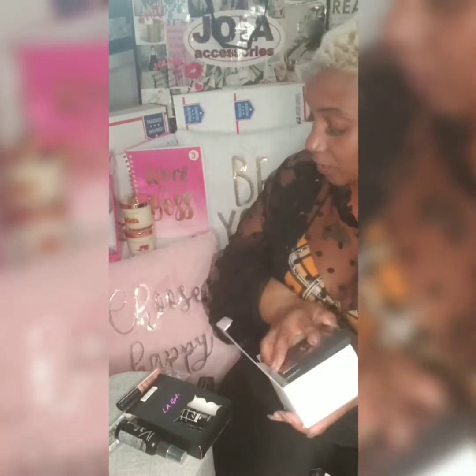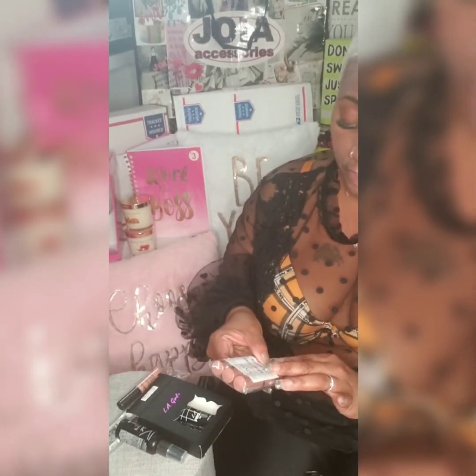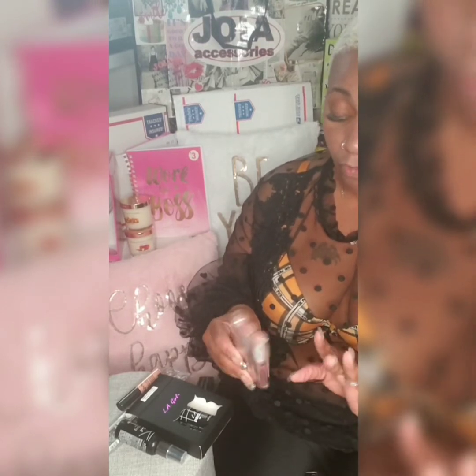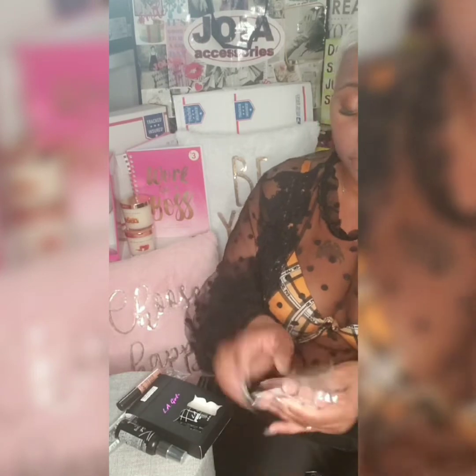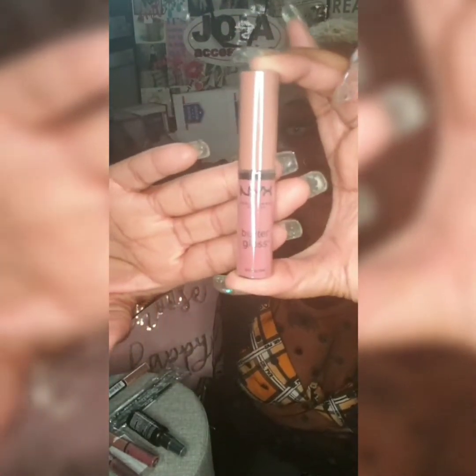They also got a lot of NYX Professional Makeup Butter Gloss — these are creams, these are lip gloss creams that come in a pack of three for ten dollars and fifty cents. This one is called Blonde.